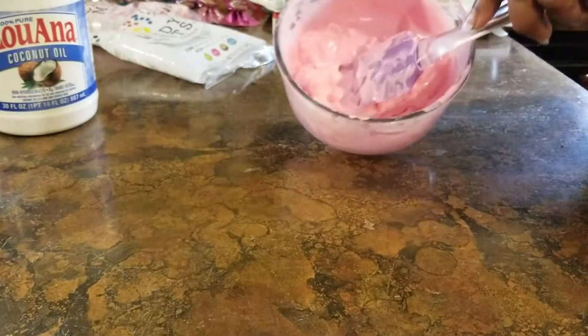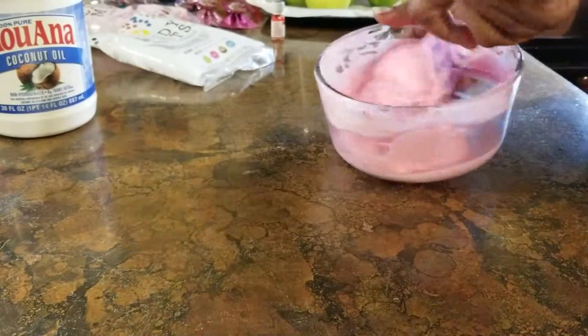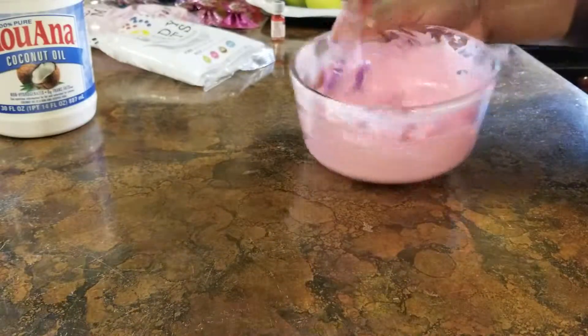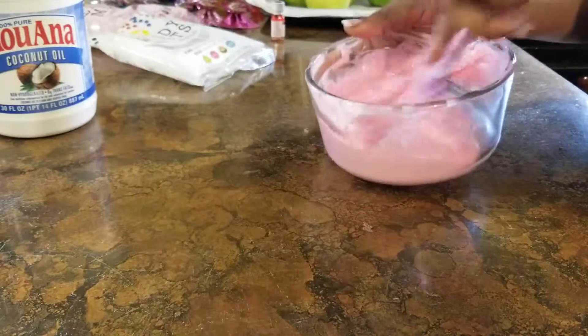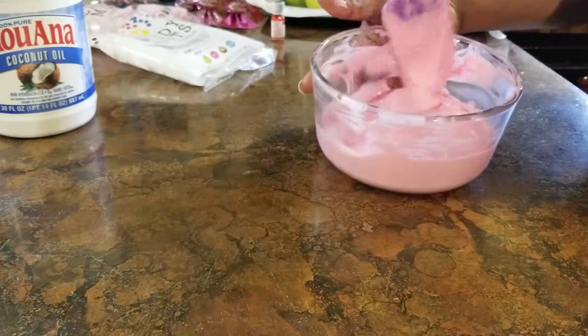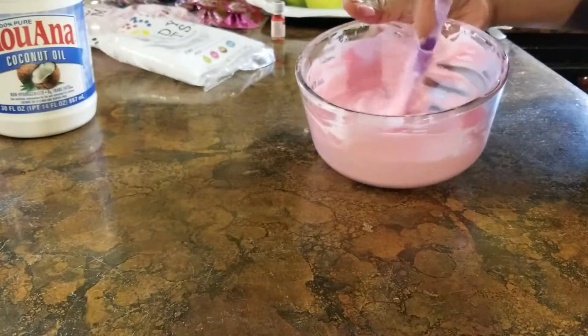As you can see, the majority of them are melted. What we're going to do is stir and let the heat of the bowl melt the remaining ones. You do not have to continue to put them in the microwave.